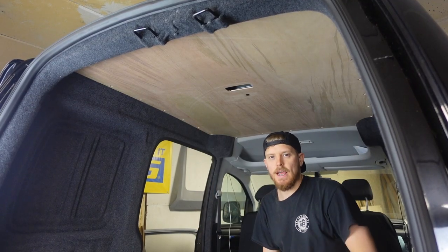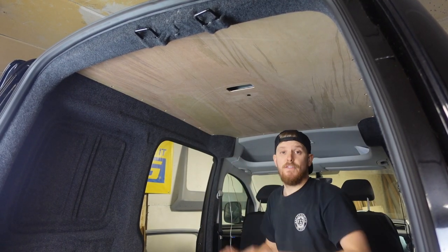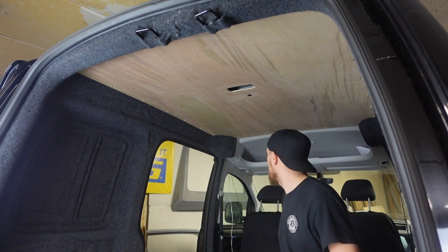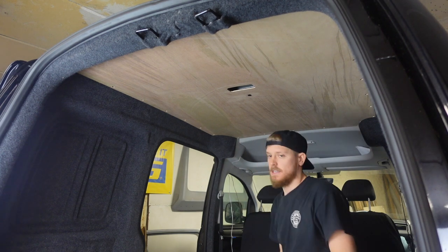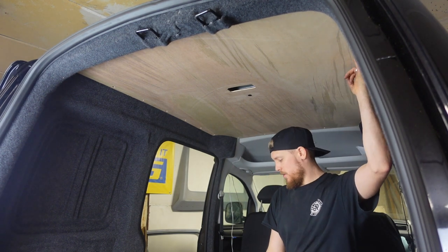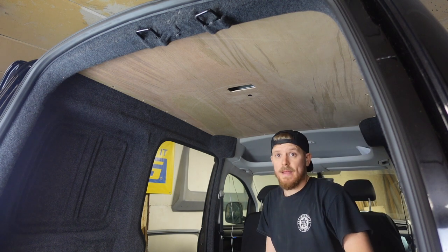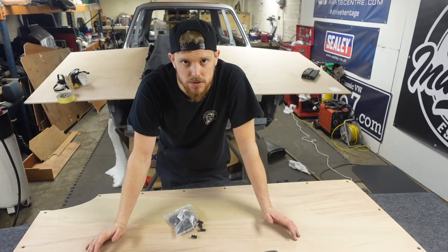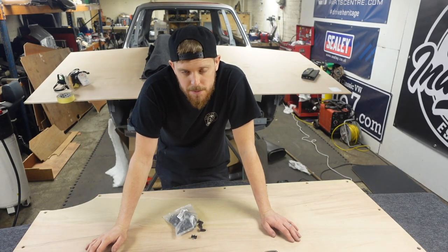The camera died as I was bringing it in, but yeah it fits. We drew around the one that came out of it and it fitted. Got a nice clean line at the front where it meets the front headliner as well, and all the holes seem to line up, so get it on the bench, get it covered in carpet and get it in.